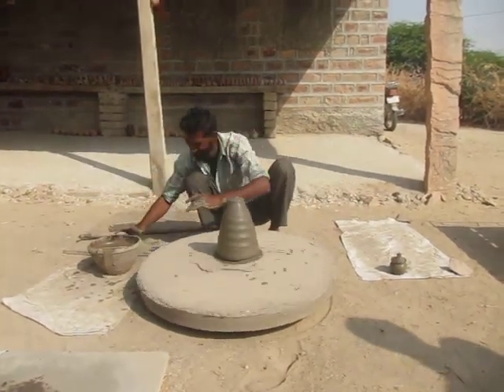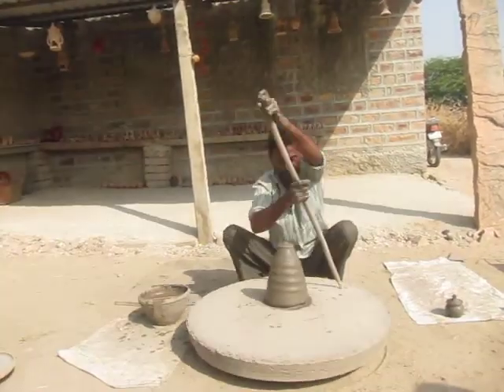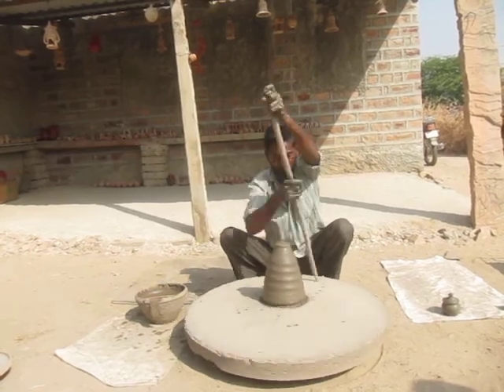Very good. He's actually catching a hole to do that on.